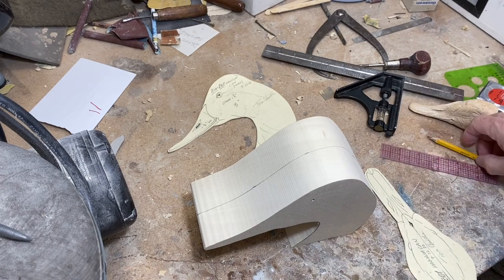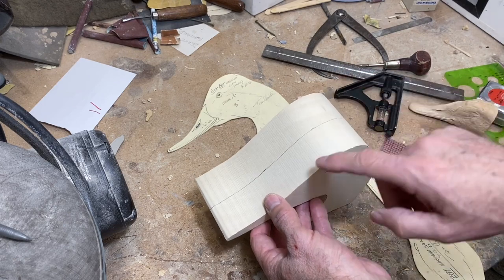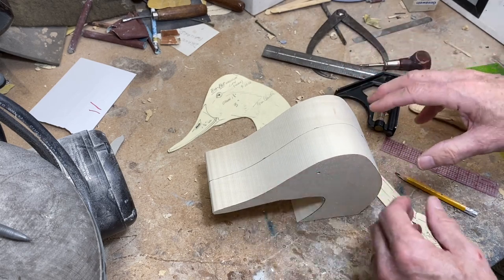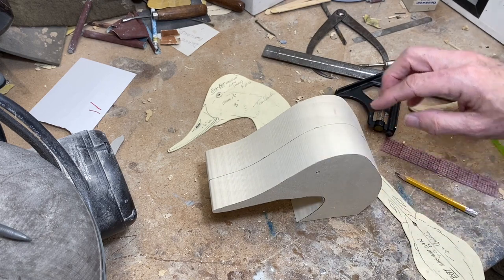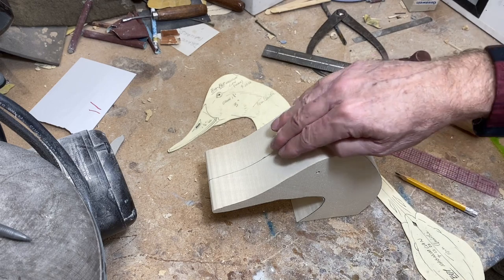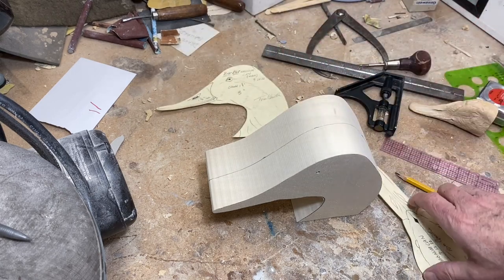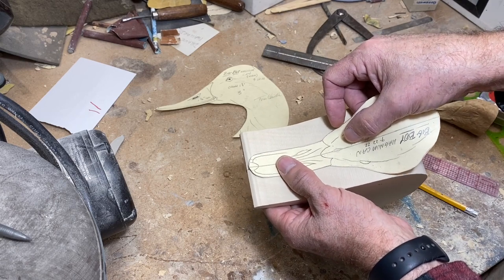That's enough math for one day. A reminder on why we strike a line all the way around the decoy: primarily for beginners, it's really important that you maintain that line during the carving process, because that is your pattern and you don't want to lose any of the shape that you worked so hard to gain when putting the pattern together.